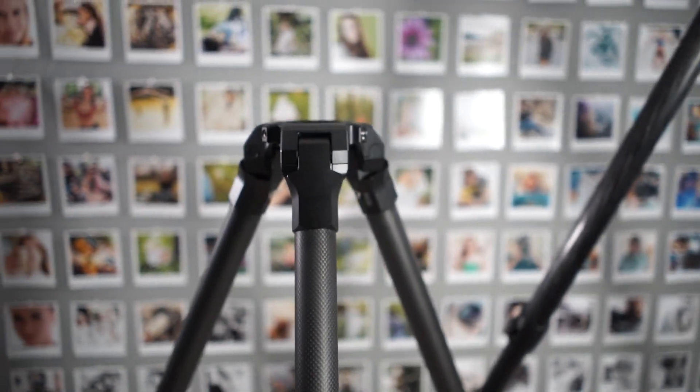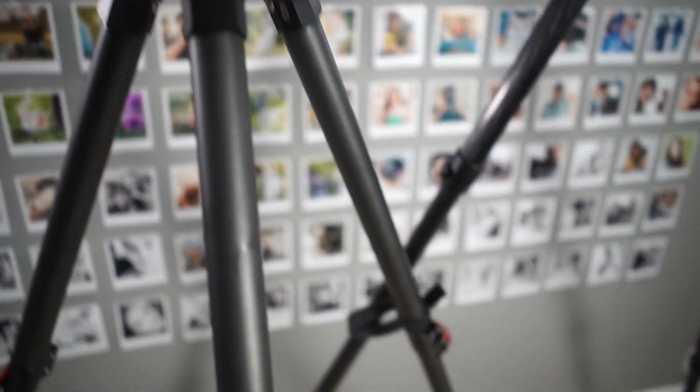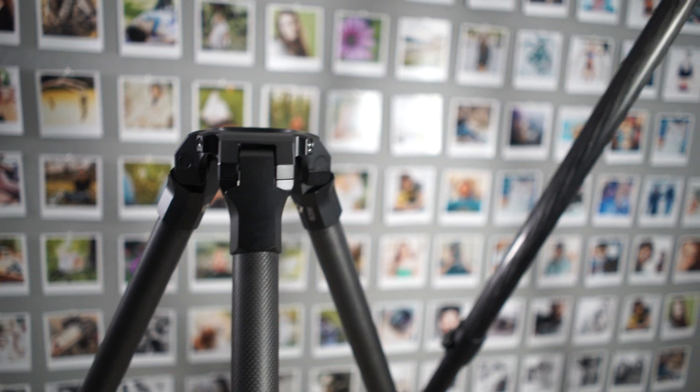Those are my thoughts about how these two compare. I hope you found this useful. For me, it's going to be the Manfrotto, but I'm very happy with both of them — fantastic tripods, just really well made, with the exception of that floor spreader.